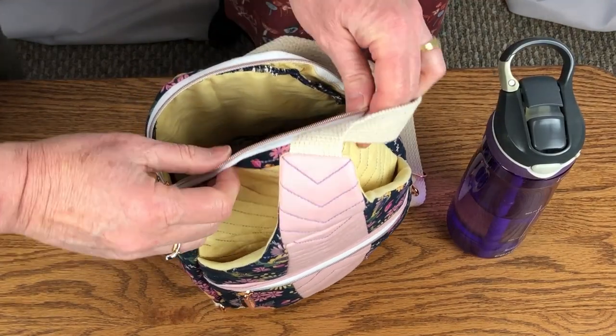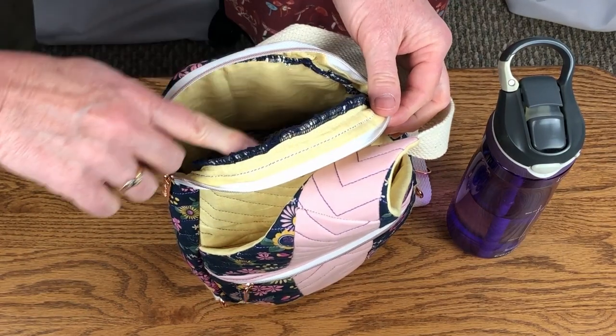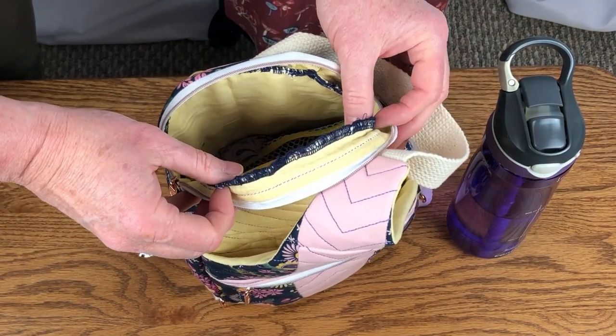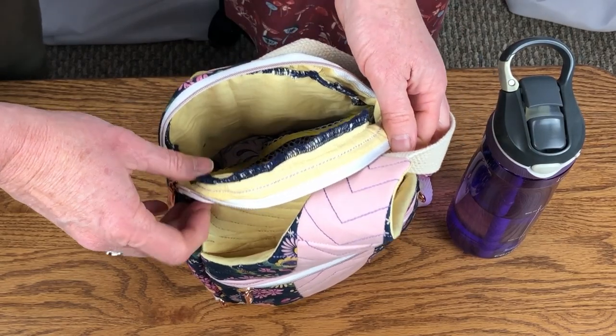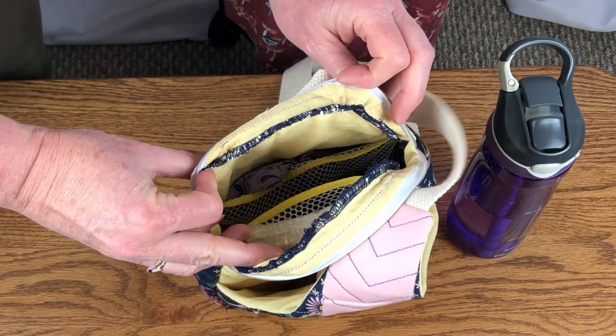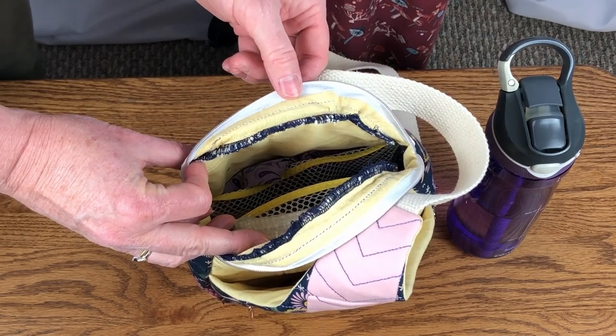On the interior, I decided to use my serger to finish the edges instead of covering them with binding tape. I think the serged edges will wear well and keep the fabric from fraying on the inside. Serging the seams was a bit quicker way to finish the inside seams. If you want a more professional look, then I suggest using binding tape to finish the seams.